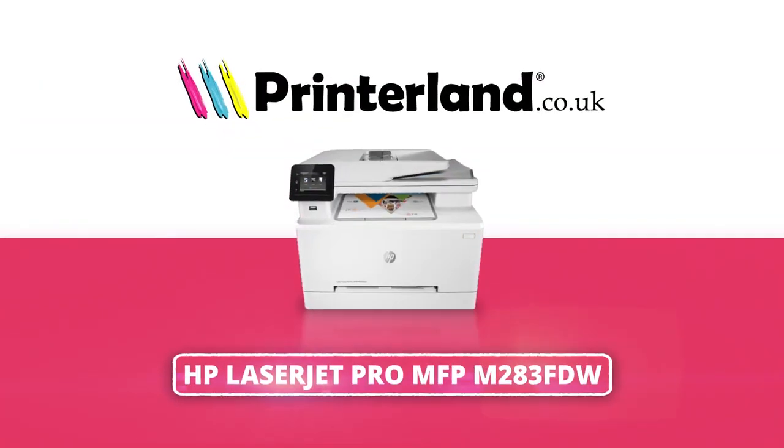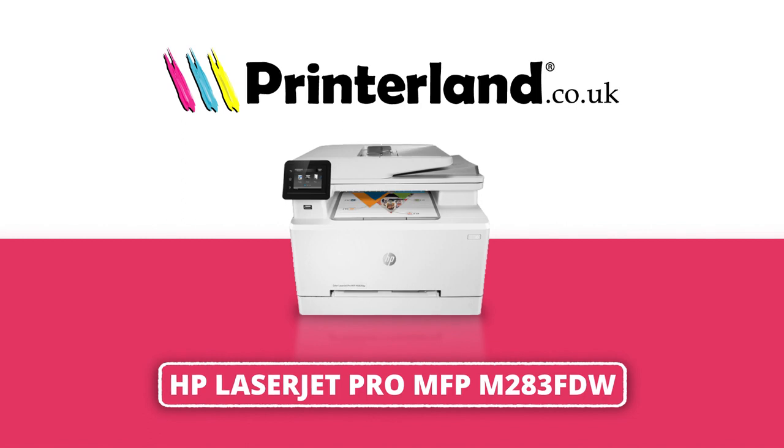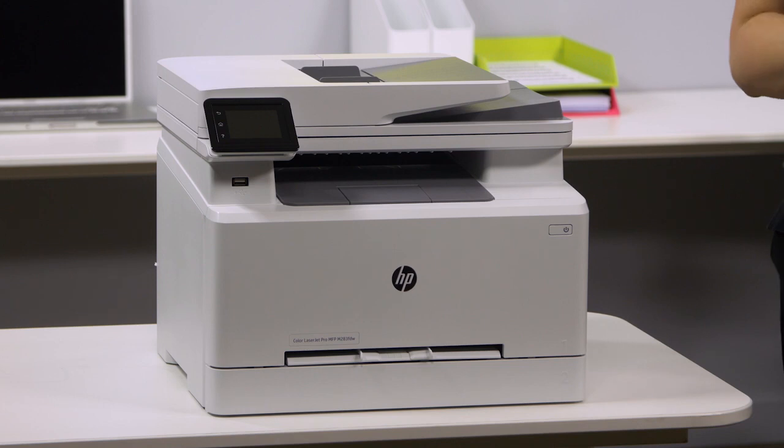On today's Printerland Review, we'll be taking a look at the HP Color LaserJet Pro MFP M283 FDW A4 Multifunction Printer. With print, scan, copy and fax functionality, the HP Color LaserJet Pro MFP M283 FDW is a highly productive all-in-one printer, perfect for small to medium offices.